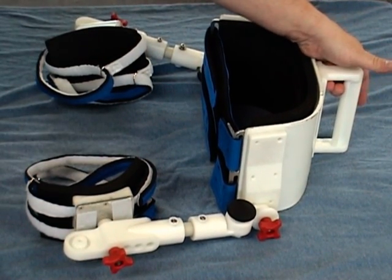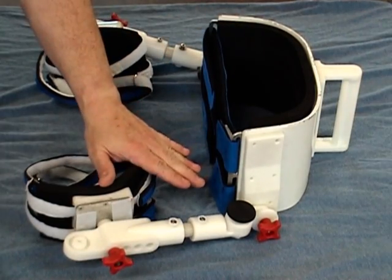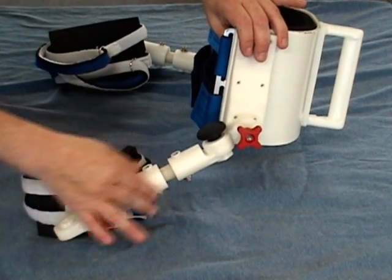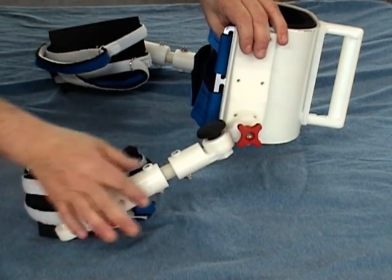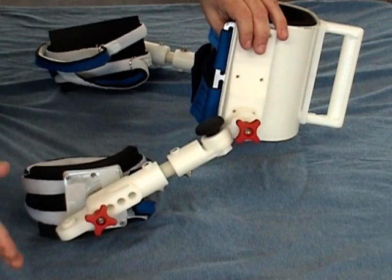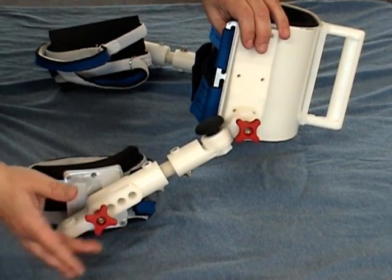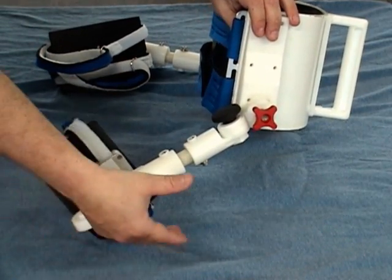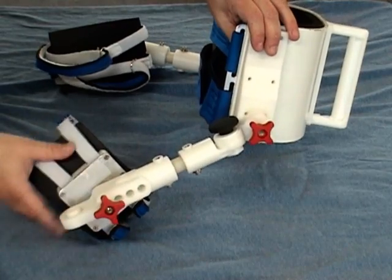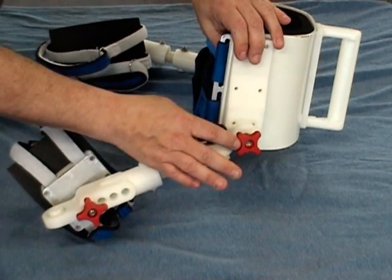The handle allows a therapist to control the patient much better in the water, usually with one hand. The device is also composed of modular components which can be easily changed out. As it appears here, it can actually telescope out to adjust to almost any leg length. For more specific adjustment, there are adjuster knobs that allow you to remove the leg pad component and place it as needed to adjust for the patient's length.